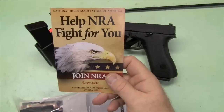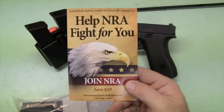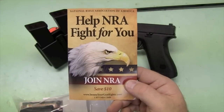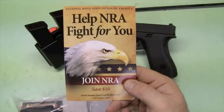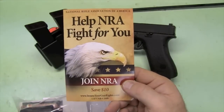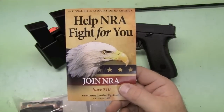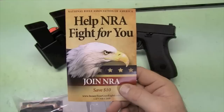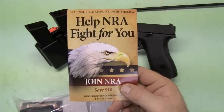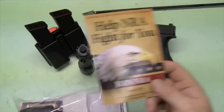Join the NRA pamphlet. If you're not a member of the NRA, you're stupid. Particularly if you're watching gun videos and you consider yourself a gun guy or gal — if you're not supporting these folks, as well as your local Gun Owners Action League, shame on you. Join. You can save $10 if you join through this method. If you belong to a gun club, you can join and the NRA will give money back to your gun club. Join the NRA. Don't be foolish.